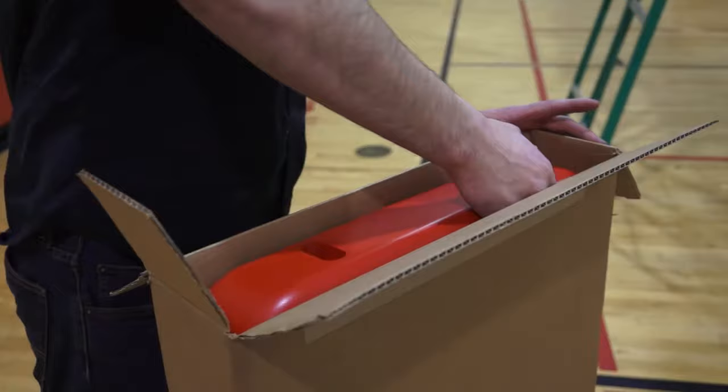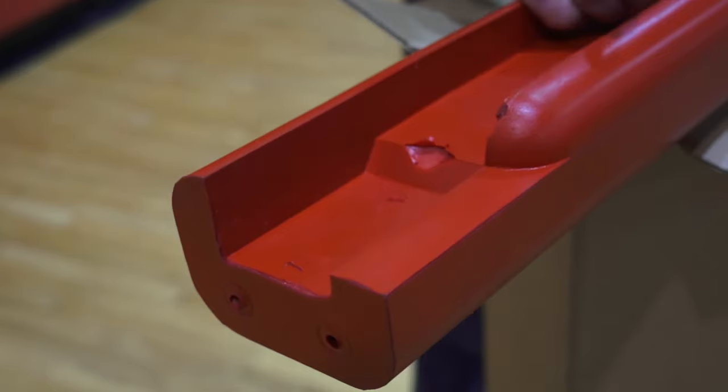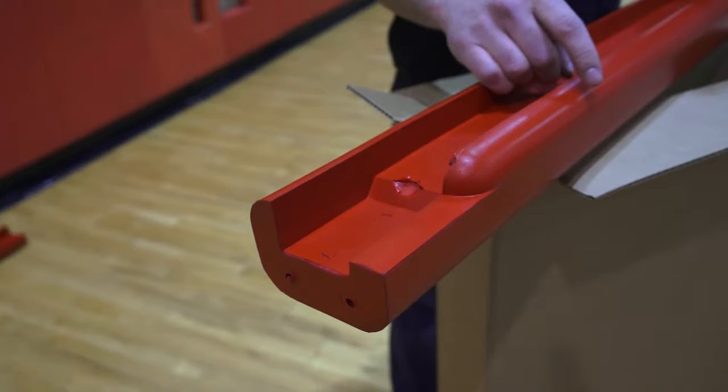Care must be taken when removing from the box and handling during the installation to avoid tearing at the corners. Padding comes in two L-shaped halves and can be mounted either with the molded-in goal relief to the front for 42-inch boards, or to the rear for 48-inch high boards.